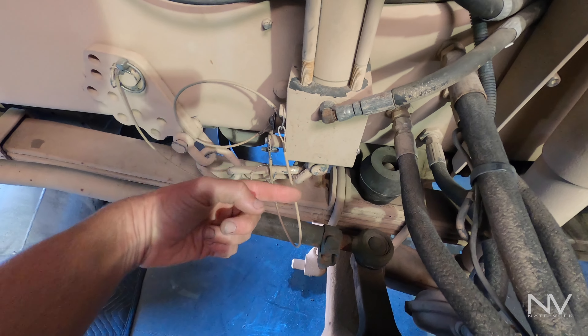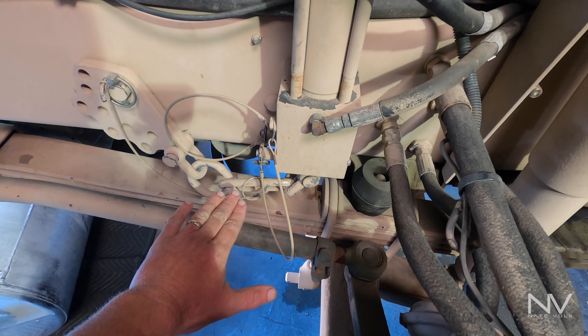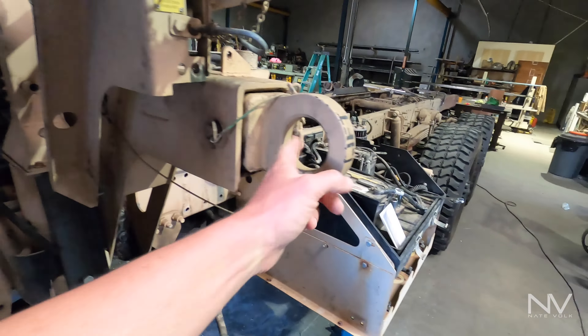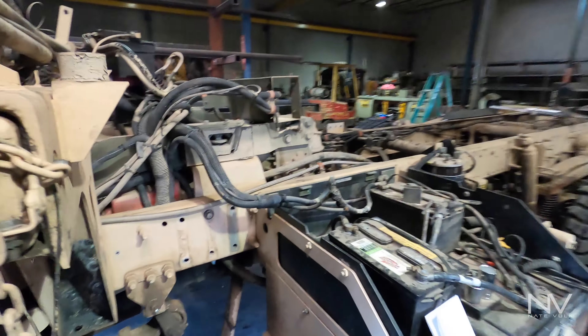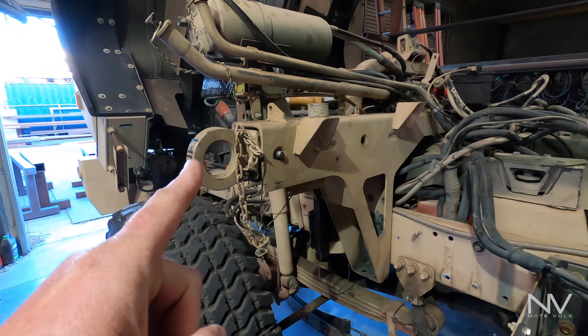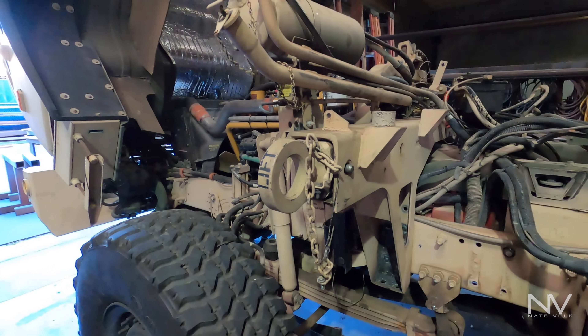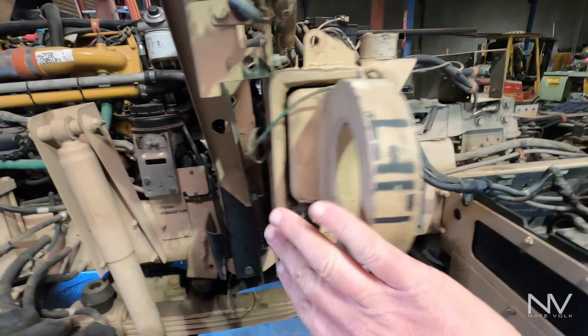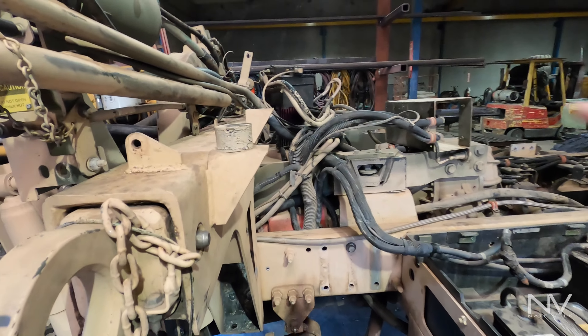So this plate comes off, goes down there onto that — you extend this, pin those on, retract this, and it sucks the front suspension down just enough for this to get inside of an airplane. Then they would hook these up to the parachute and drop them out of the airplane. These are also used for helicopter lift — strong enough to lift these guys up.